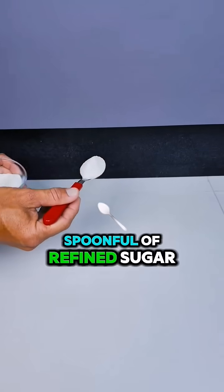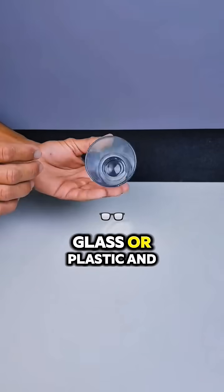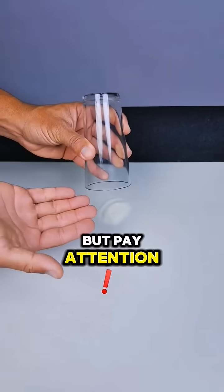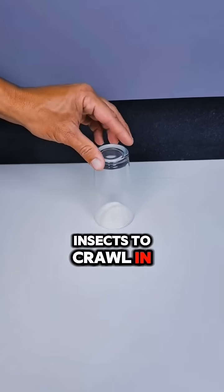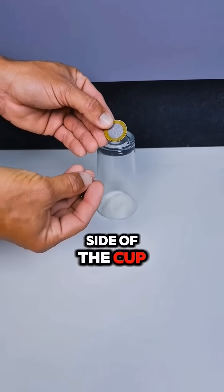Place a small spoonful of refined sugar directly on the floor. Take a clear cup, glass or plastic, and turn it upside down over the sugar. But pay attention — the trick is to leave a tiny gap between the floor and the edge of the cup, just enough for the insects to crawl in. You can use a toothpick or a small coin to slightly lift one side of the cup.